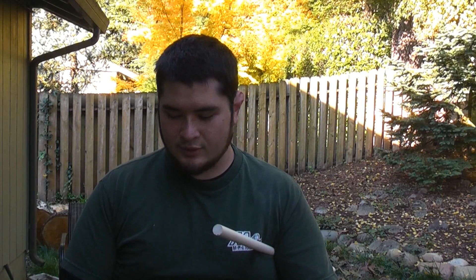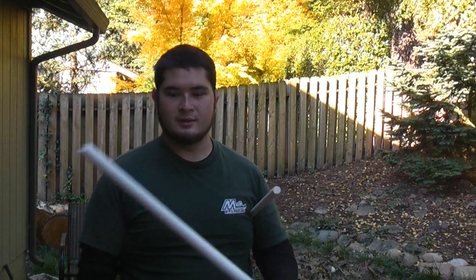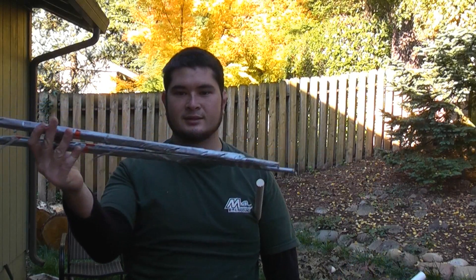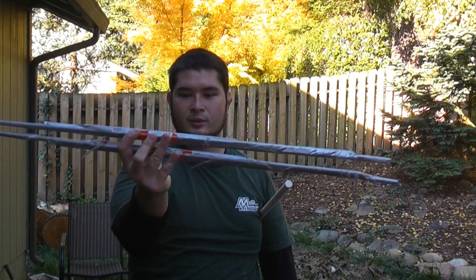The bow limbs for this bow are going to be done pretty much the same way as the no-heat 40-pound bow with fiberglass rods in it. You're going to need your two four-foot long pipes and two prepared cores of fiberglass. I'll put a link below so you can see the original video where we make this.